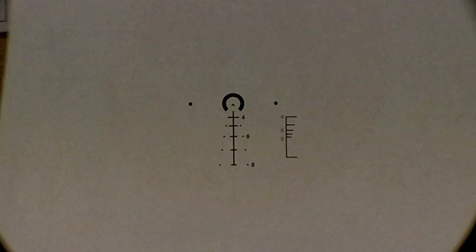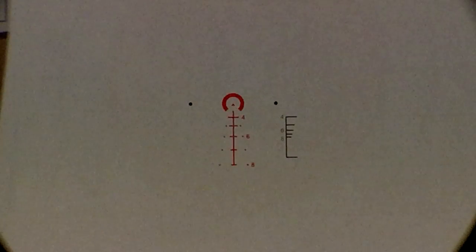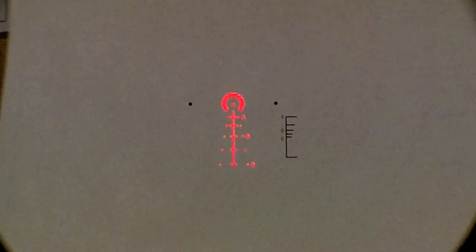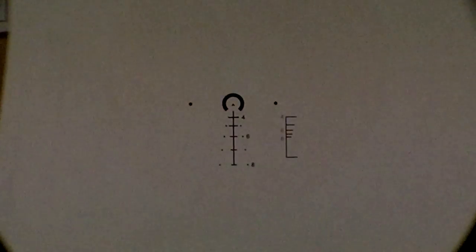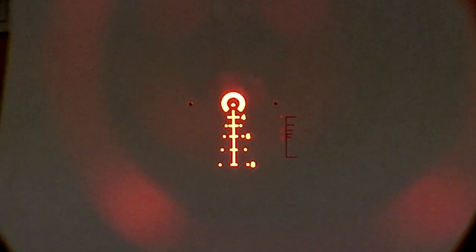Now we're going to go through the illumination. This is 1, 2, 3 — 4 is typically where we start to pick it up — 5, 6, 7, 8, 9, 10, 11, 12. Okay, 12 is back off, so 11 is your highest setting. It is red, and even though it's so bright the camera is auto-adjusting the exposure, it is a very bright light.